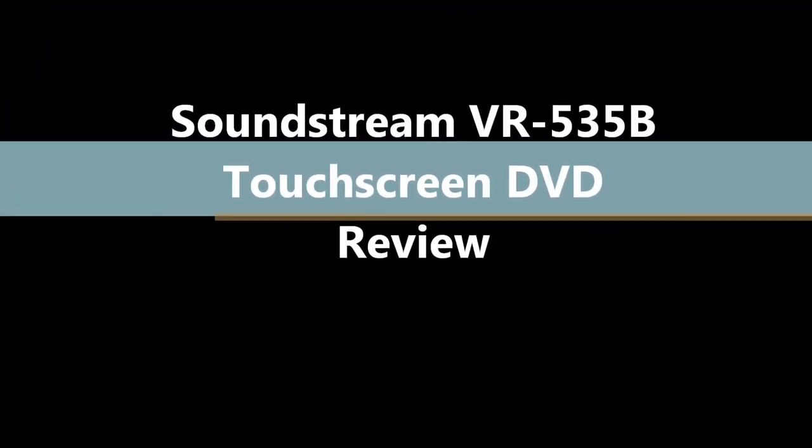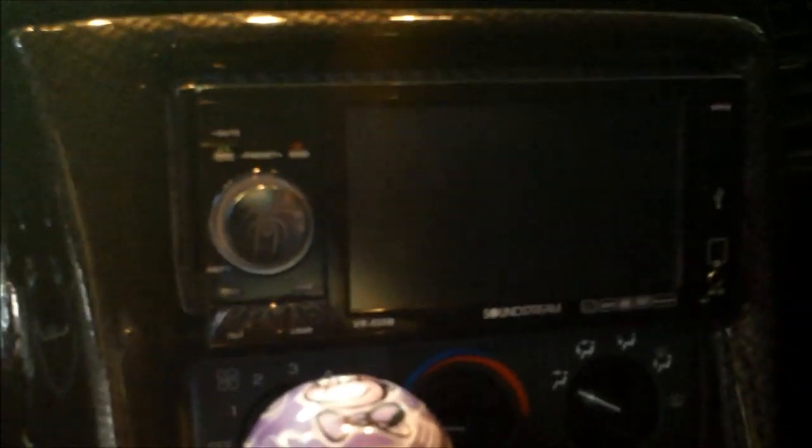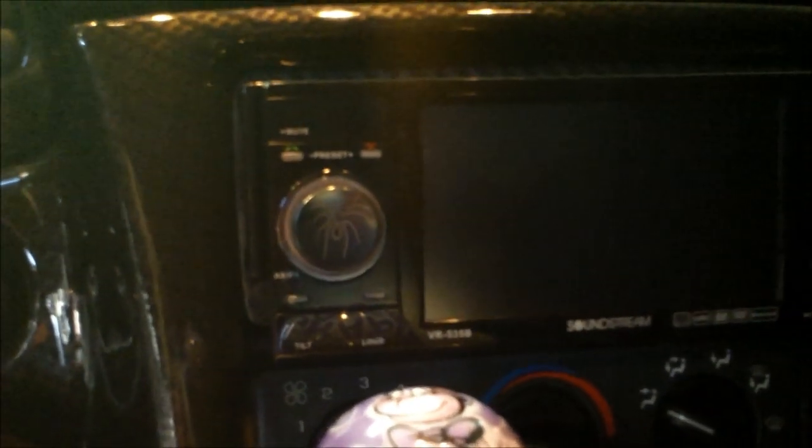Now listen. I'll explain it so even you can understand it. Let's do a little review on this head unit I put in here. It's a 1998 Chevy Corvette. I put in a Soundstream VR535B.